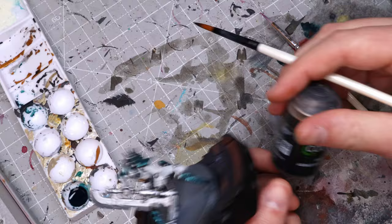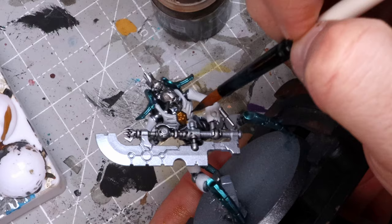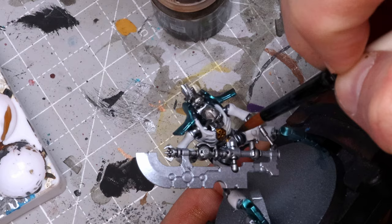And then lastly, a tiny bit of Agrax Earthshade. We're just going to hit the little gold bit in the middle and be really careful not to hit the white.